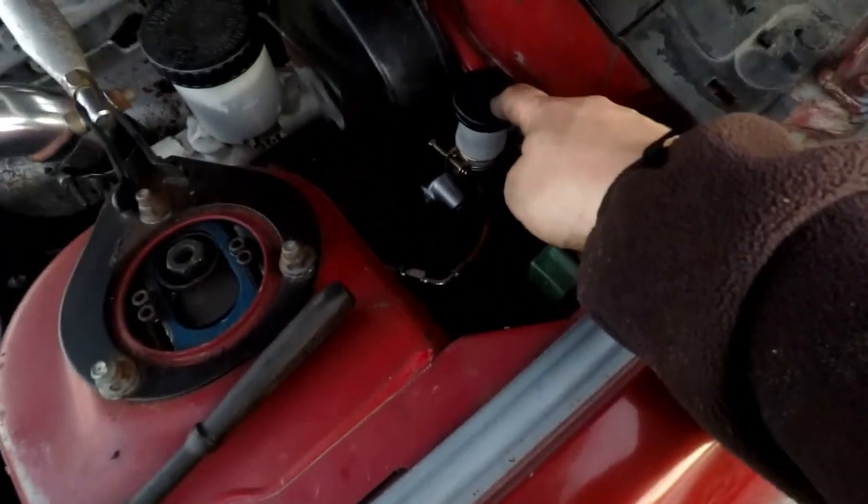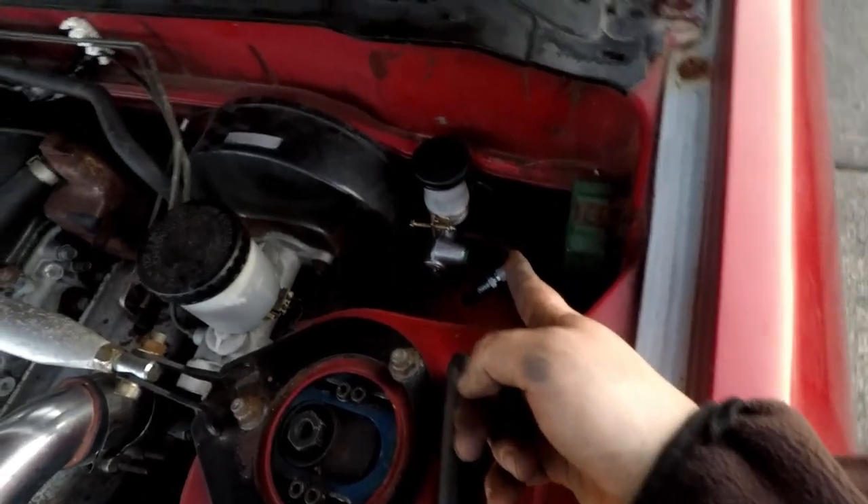Let's go ahead and put this into the car. We got the Master Clutch in. This line is going to go here and we want to route it towards the back of the car. Now that we got that in, we're going to go ahead and take our pin and our clip.